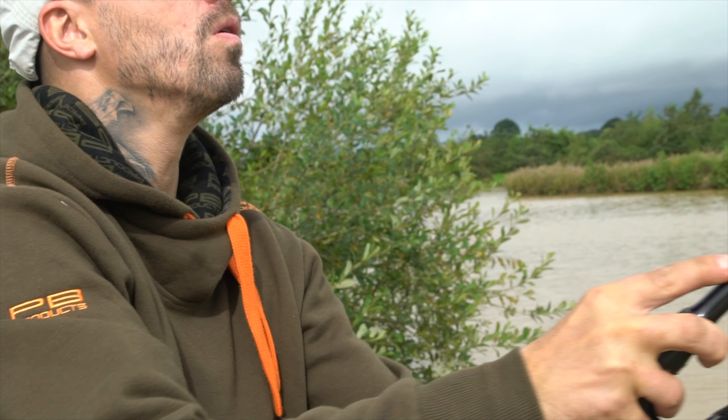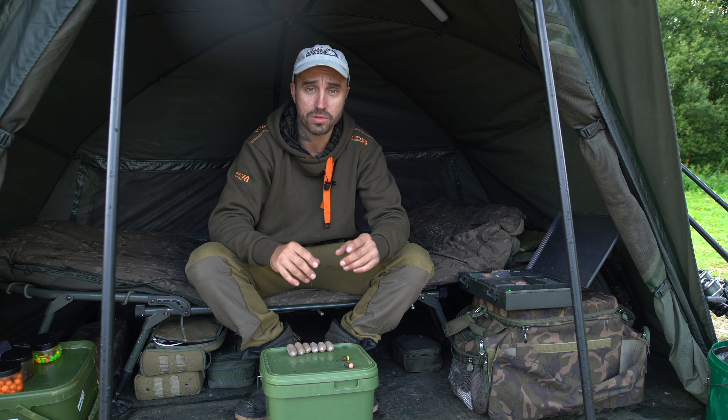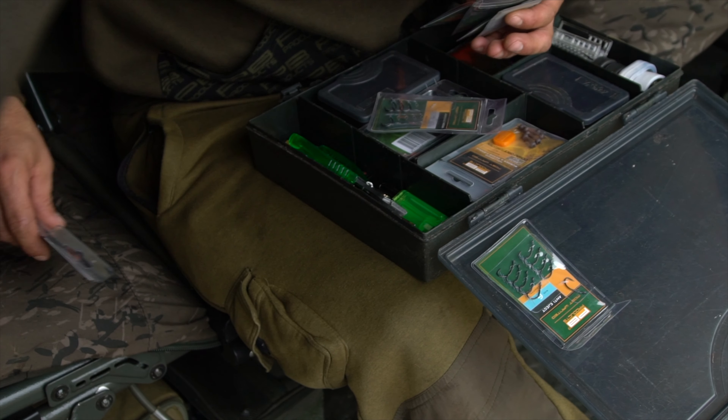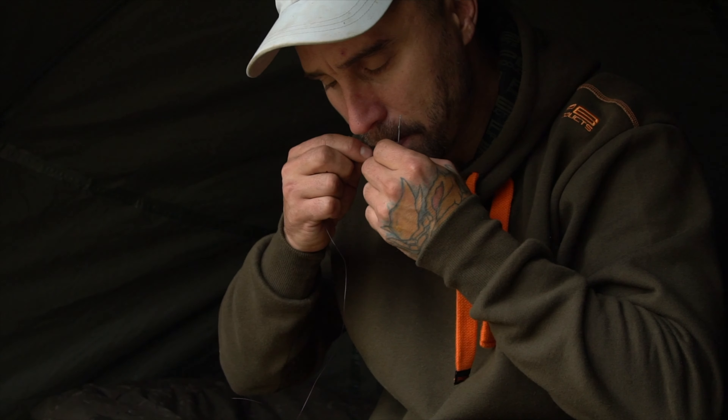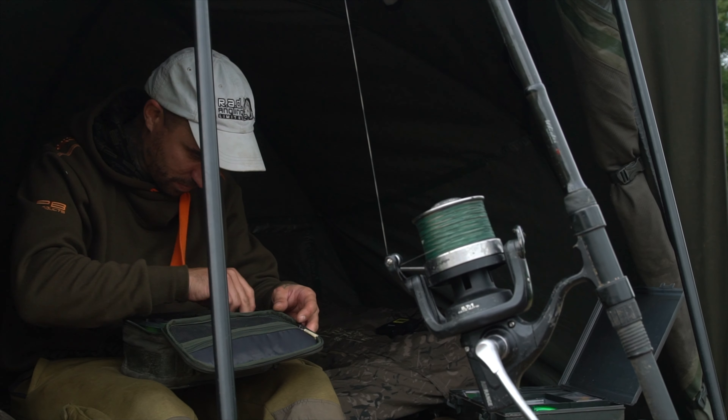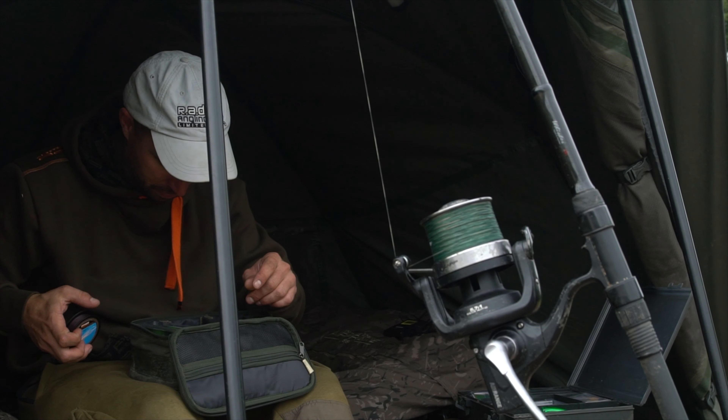Welcome back. You join me on my chosen swim on Adelaide at Cubmore Fisheries. I've had a good lead about and found some nice looking spots. What I'm going to do now is show you a couple of rigs that I like to use in this situation. If you've watched my previous videos, you'll notice that I don't like to mess about with lots of components — I like to keep things simple. So without further ado, I'll show you what I'm going to throw out there.